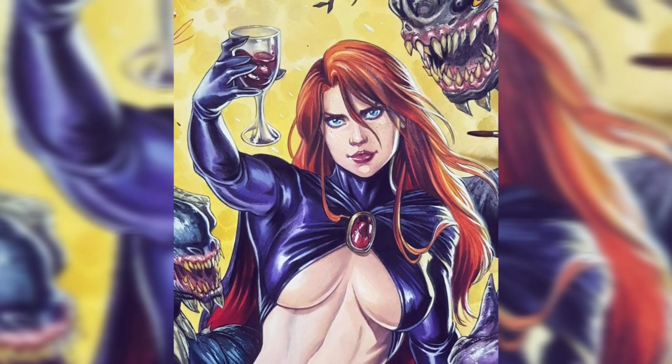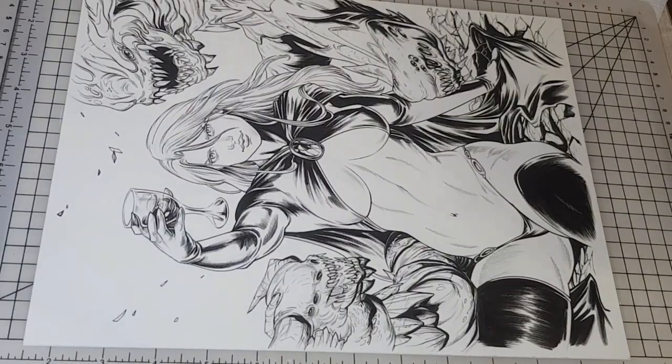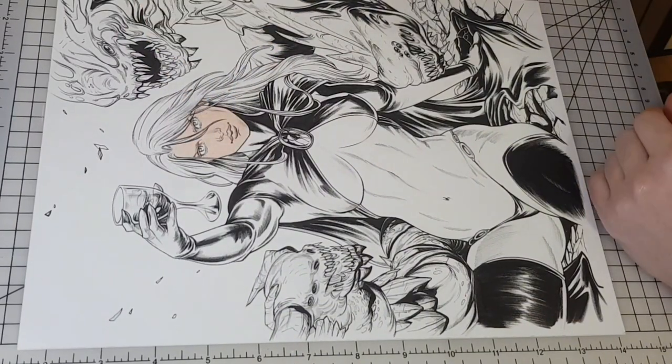Hello everyone. In this video I will show you my coloring process of this Goblin Queen commission. I have prepared watercolors using mostly Winsor & Newton tubes.